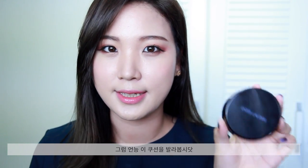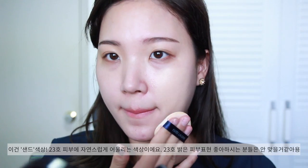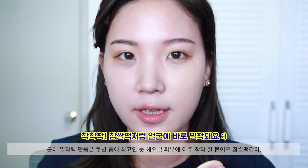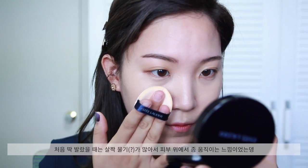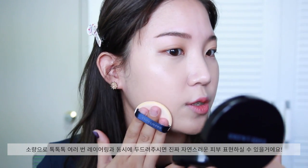Let's get started on applying this cushion foundation. The color is Sand, and it's like the perfect match for my skin tone. The Sand color leans towards a yellowy undertone. It does have a bit more of a dewy finish than I expected. As I blend it in, it seems to stick to the skin really well — not like layering foundation on top, but it really adheres to my skin as it's supposed to. It feels very natural. The more you dab it, the more natural it gets; once you pat it in and work the foundation through, it really looks like your own skin.